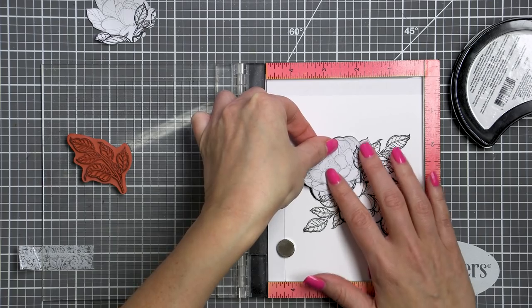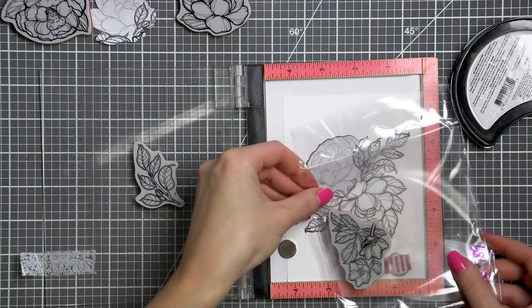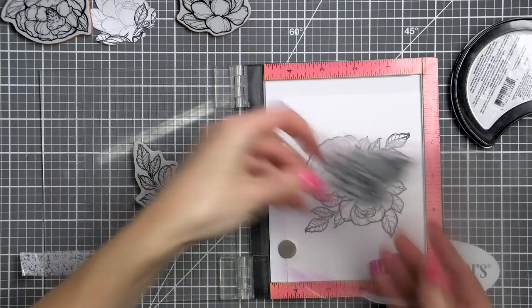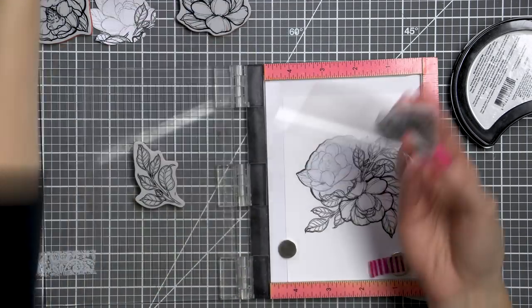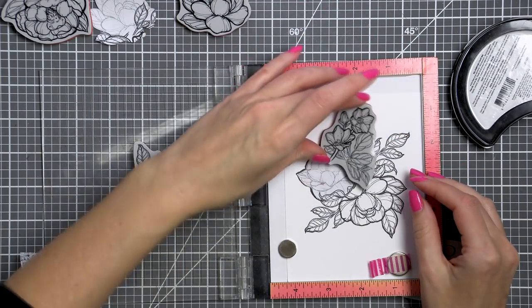Of course these images can be just as easily stamped using a clear block — they will give you beautiful crisp stamp results either way. So don't feel like you have to use your stamping tool. I'm using mine simply to help me better plan and position my images.